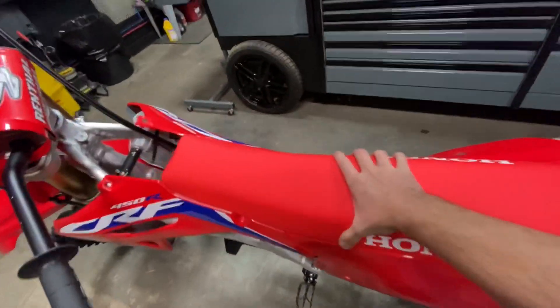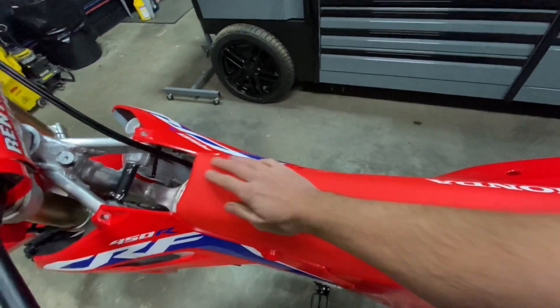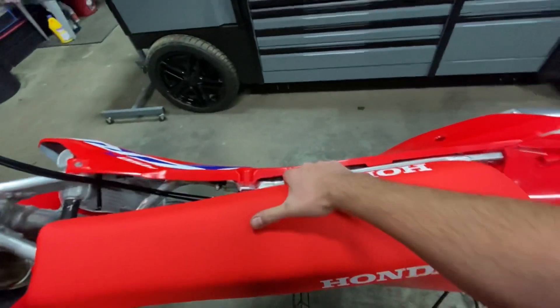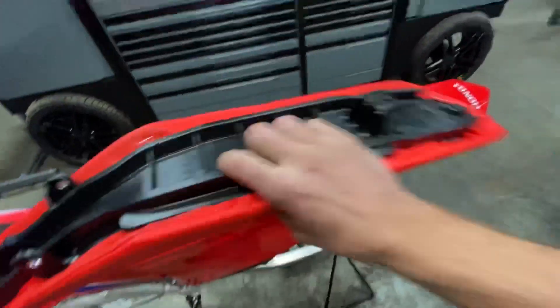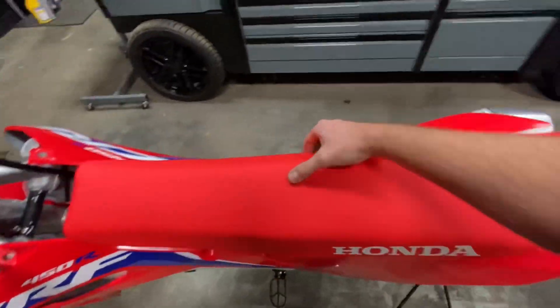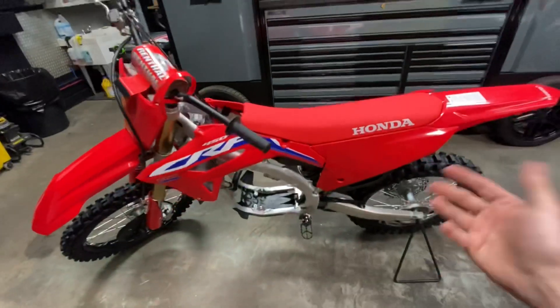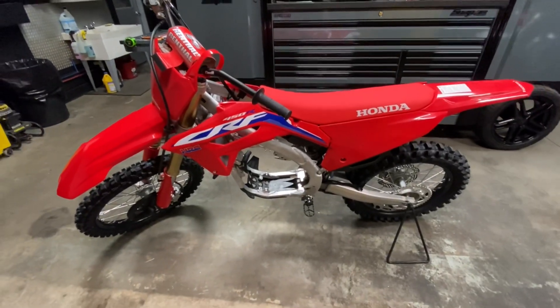First thing I noticed — we haven't had one of these yet, it just got here today. The subframe actually pulls off in the opposite direction, so that's new. I'm looking at it like, cool, I've got to more or less redesign my whole track kit from the 2020. But that's okay — we've done it on just about every year from 2000 and up on the Hondas.